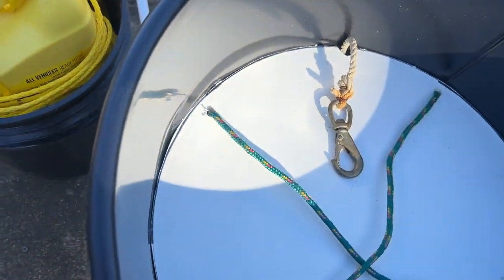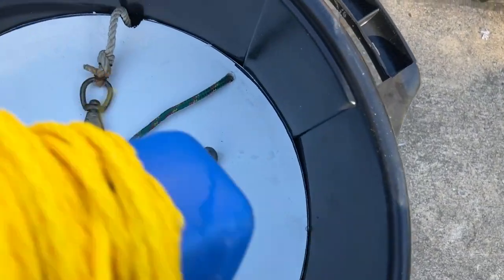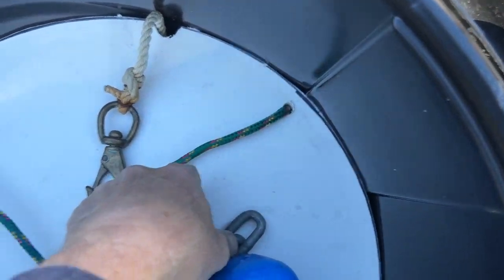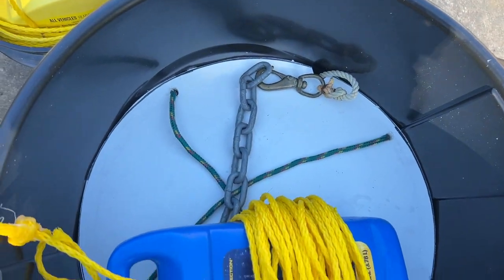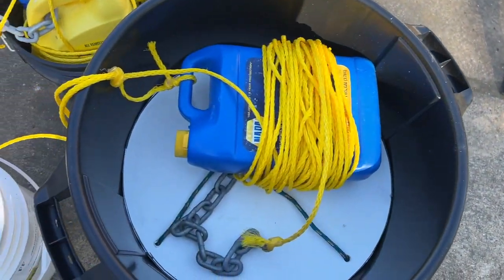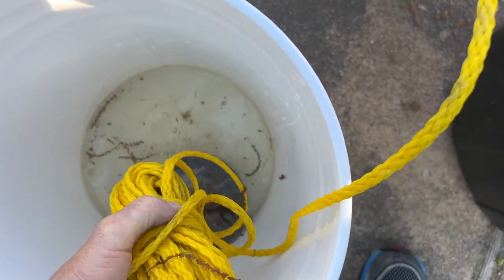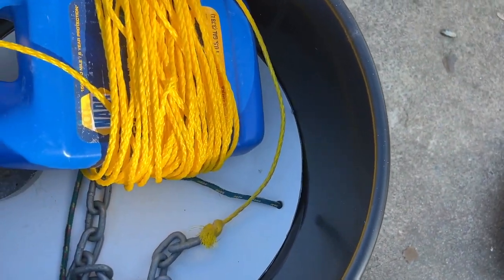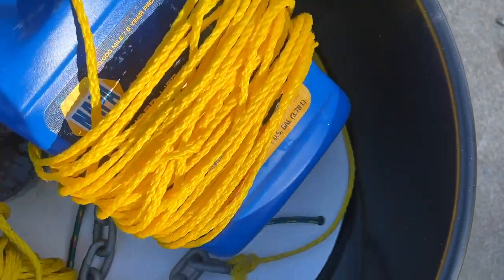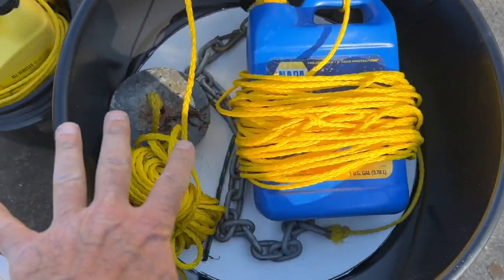Alright, what comes next in the process? I can see right there — it's hooked to this right here. So what we're going to do is everything you hook up — connect that to that right there. After that feeds out, then we've got basically our anchor here. What I'll do is put this on this side and this will be on this side. So as it comes up, that goes out, that flows out, and then that goes in.